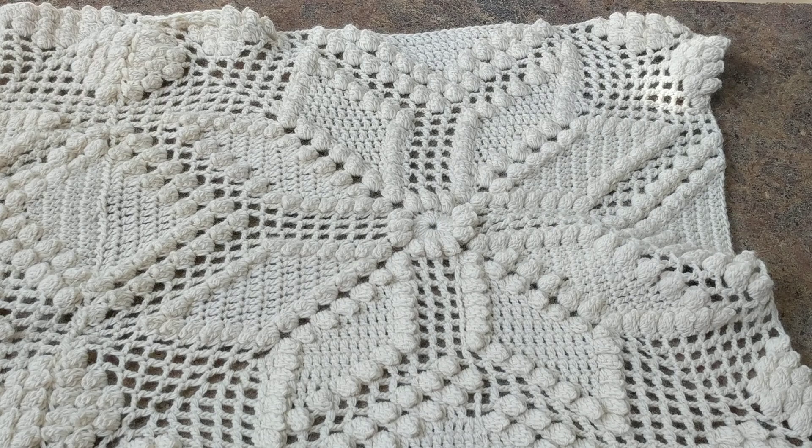Hello, this is Frida. Welcome to my channel. For this tutorial I will be showing you how to attach the motifs, and this is how to crochet the popcorn star motif part 7. I will attach the motif while finishing the last row, and I will also show you how to do the edging.